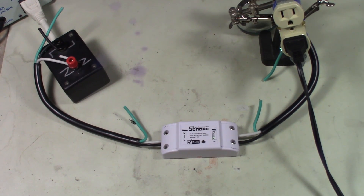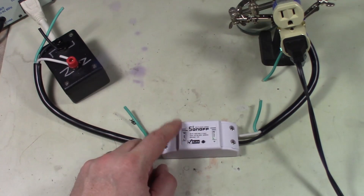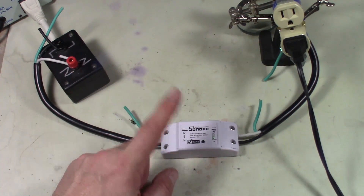What's up guys, how you all doing? Welcome to another video. Today we're gonna be checking out the Sonoff, or S-O-N-O-F-F, Wi-Fi Smart Switch.